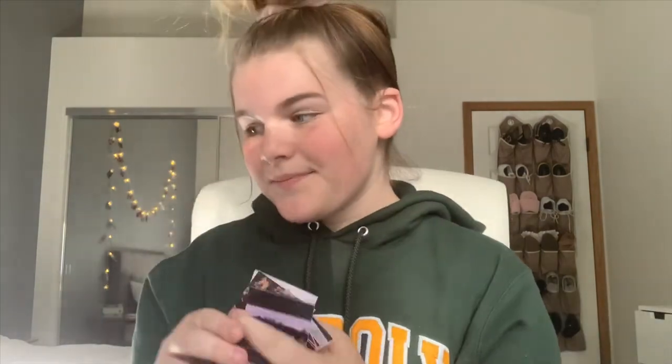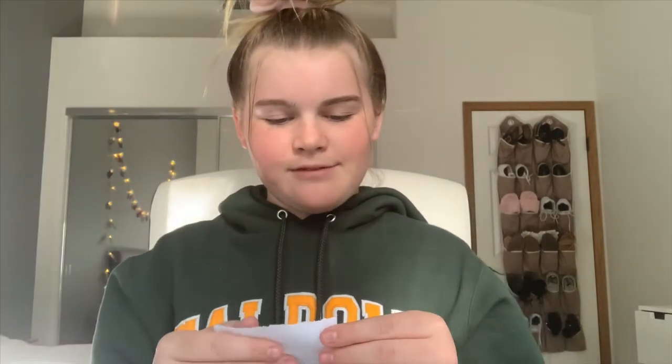Then I printed out the pictures of me and my friends — I had a total of 10 pictures. Time to put it together. So I have my envelope, my three pieces of paper, and my pictures. I'm going to fold this one so that it's small enough to fit in.